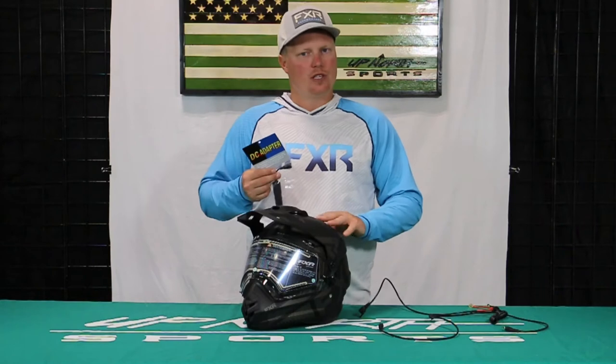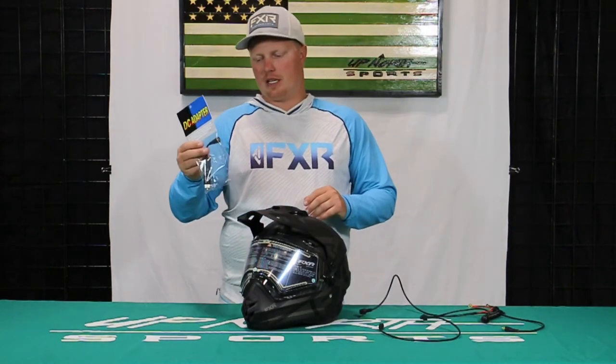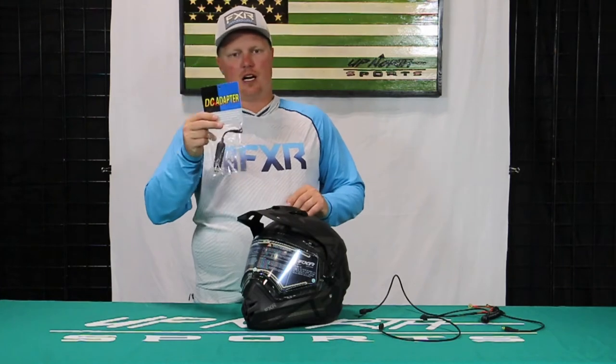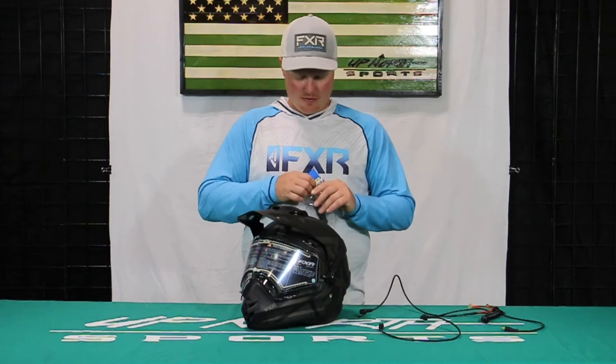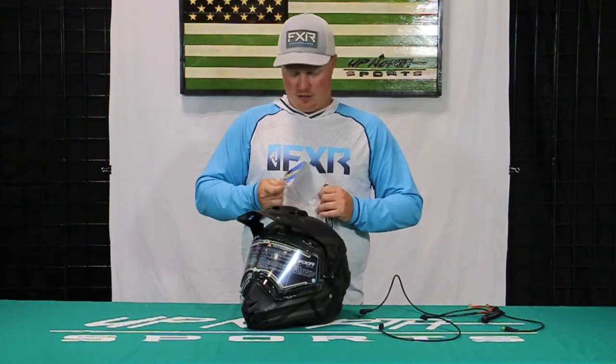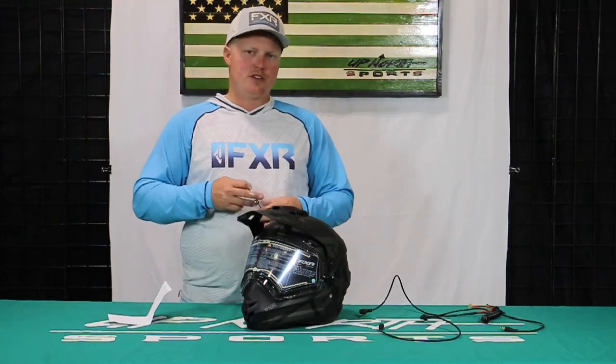Now with every electric shielded helmet that you purchase, you will get the proper cords. But depending on if you have that cigarette lighter on the snowmobile or side-by-side, you may need this adapter. So I'm going to show you a couple different things here to use this with. This can be used for electric shielding helmets.